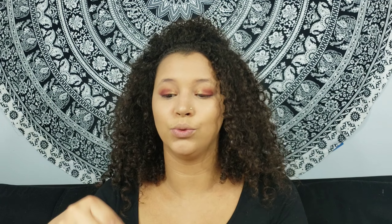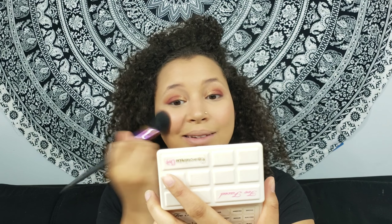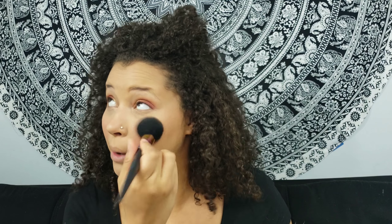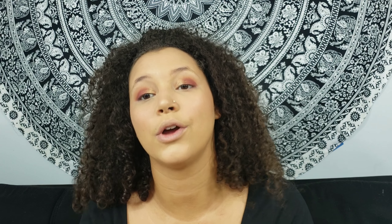Now we're going to jump onto blush. The blush I'm using today is the Mosaic Powder Blush in the color Silk by NYX — I really like this stuff. I'm going to take a fluffy blush brush, swirl it in all those colors, tap off the excess, and apply it to our cheeks.